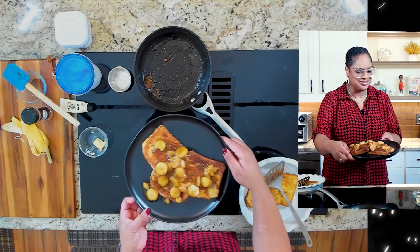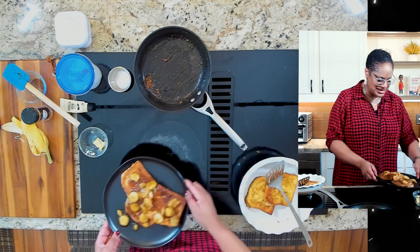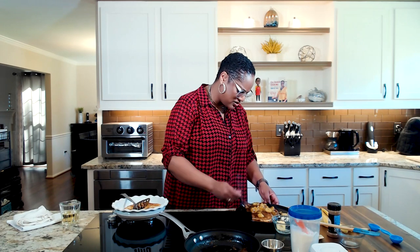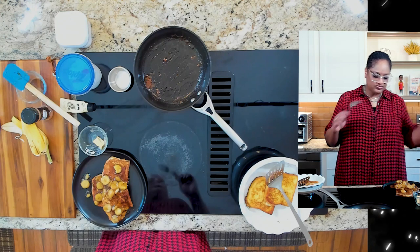Oh my goodness, I cannot wait to dig in. I gotta taste this. Oh my gosh, the bread is even soft. That is so good — you gotta make this. By letting the butter and the brown sugar melt together, the brown sugar dissolves so you don't have little bits of sugar in your mouth. And the slight hint of cinnamon — this is everything.